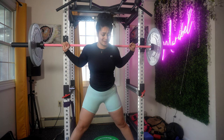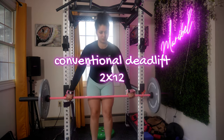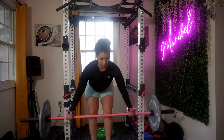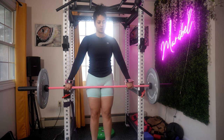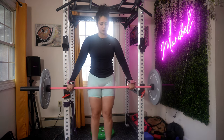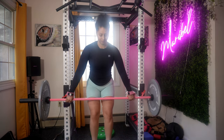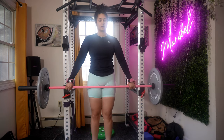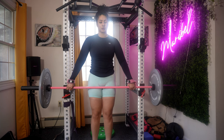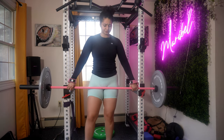We're moving on to the conventional deadlift. Bend your hips and knees to lower down when you grab your barbell. Grip the bar with both hands, slightly wider than shoulder-width apart. I don't mind what grip you use — mix it up and experiment. Your palms can face you or face the other way. Make sure the barbell is touching your shin and the midfoot is directly under the bar.